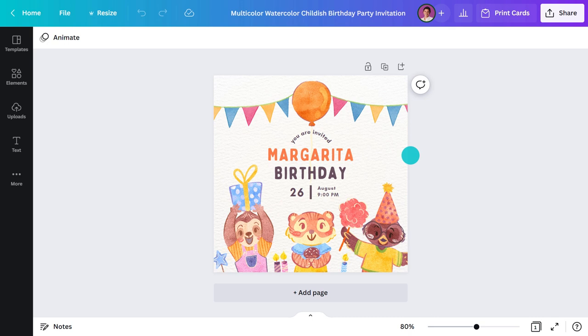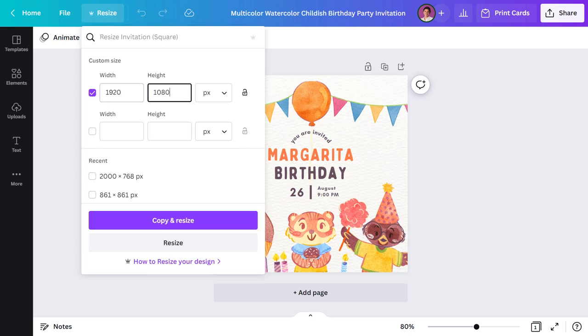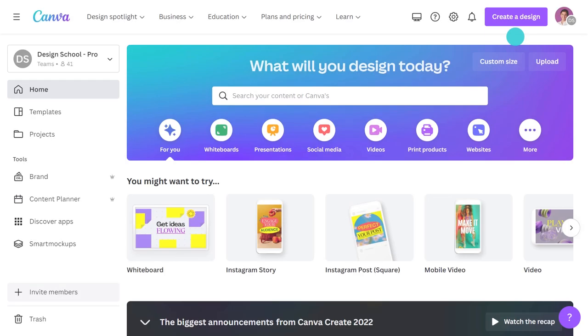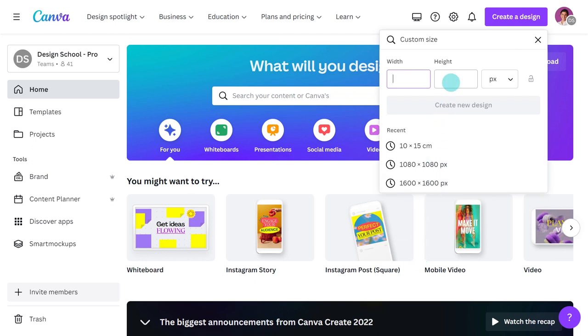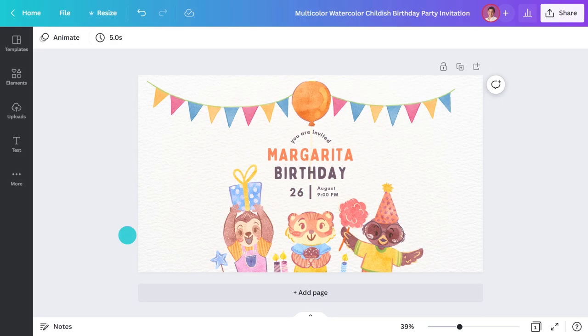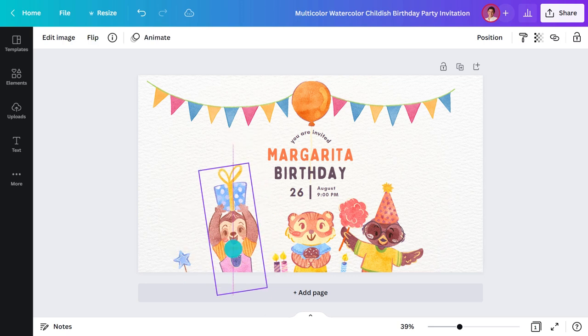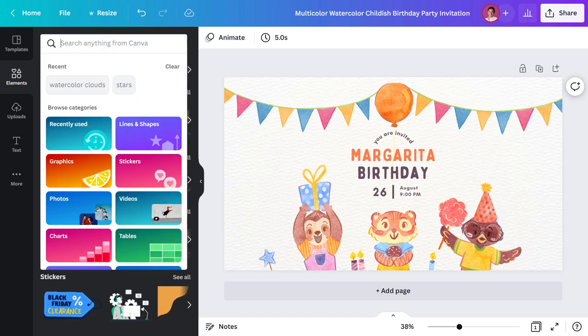If you're a Pro or Canva for Teams user, you can simply go to 'Magic Resize' and type in the dimensions. But if you're a free user, you just need to create a new document, add the dimensions, then paste in the design. You'll likely need to shuffle things around and resize elements to make everything sit nicely, and you may need to fill some spaces with additional elements.